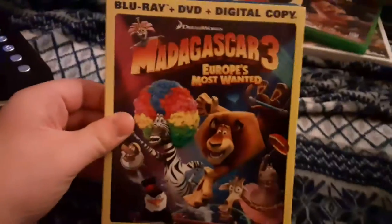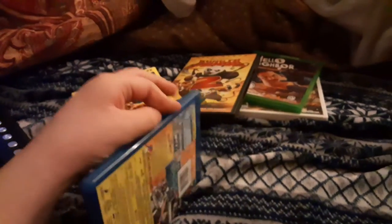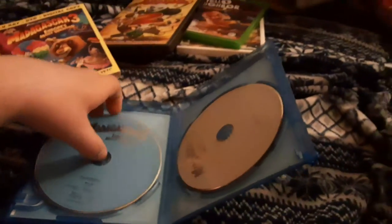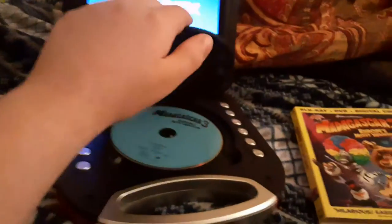Now we're going to be testing out the Blu-ray. This is called Madagascar 3: Europe's Most Wanted Blu-ray Plus DVD Plus Digital Copy. This also does have the DreamWorks Animation SKG Home Entertainment logo on it. This is Blu-ray Plus DVD. I'm not going to test out the DVD because I already tested out that one. And I don't know why that DVD is born gray, but who cares.